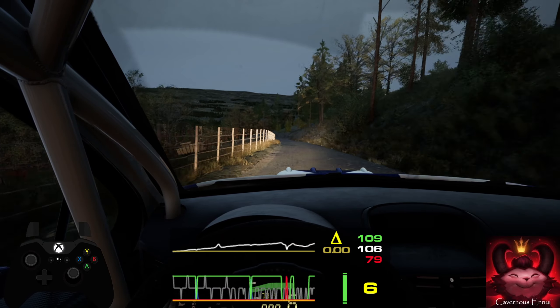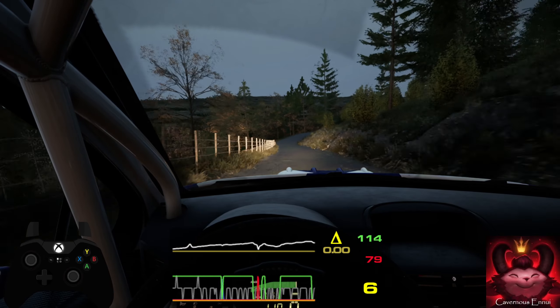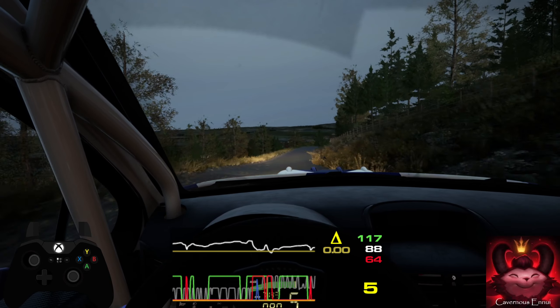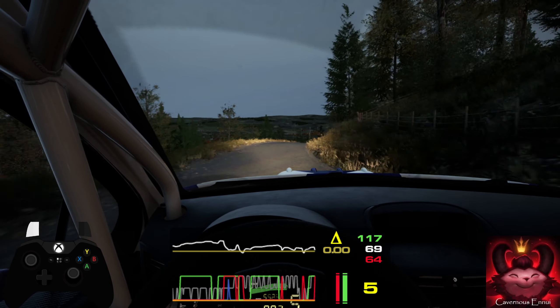4 right, through dip. 70. 6 right over small jump, 60. 4 right, short over crest. Into 6 right, very long, slowing. 50.